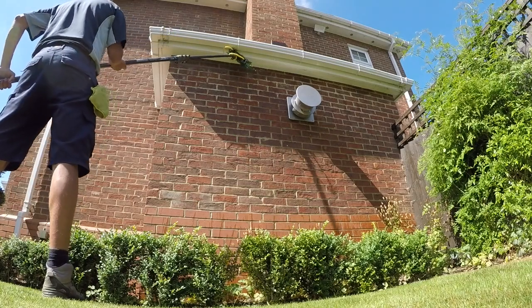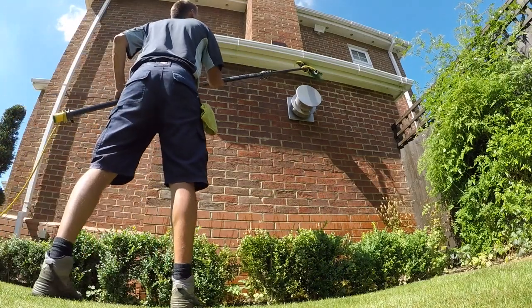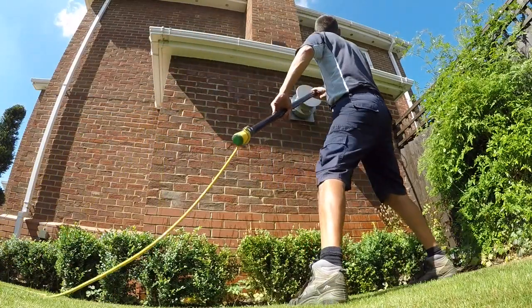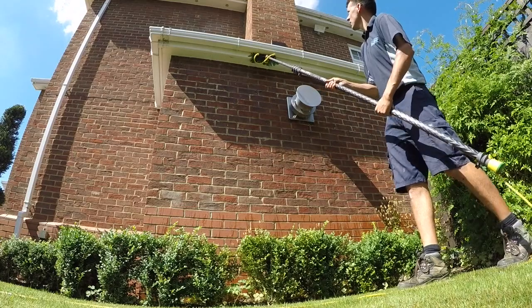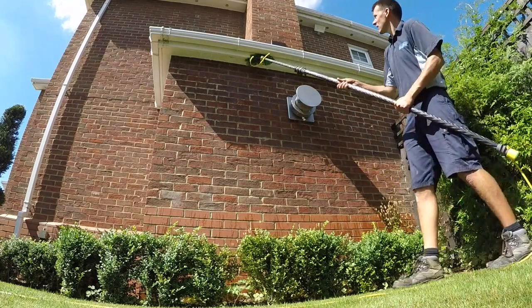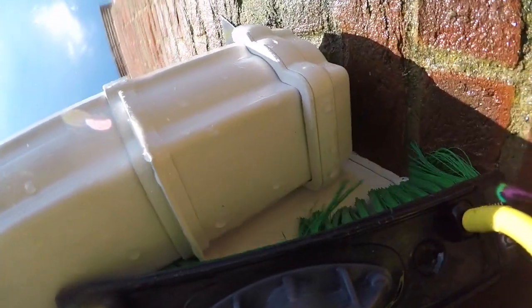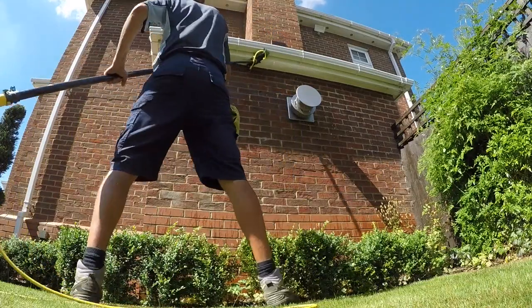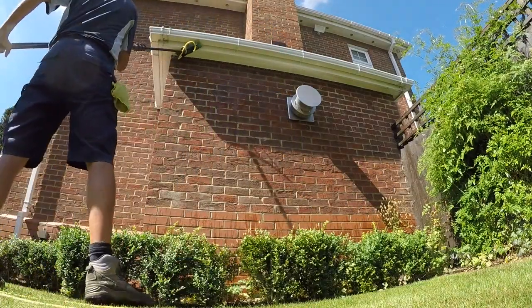Then I'll concentrate on the fascia boarding, making sure I get the bristles right underneath between the guttering and the fascia board, working those bristles right up behind the clips and working them around the clips. Then I'll scrub the underside of the fascia board, being sure to get the bristles into the vents and cleaning out all the muck from under the vents.